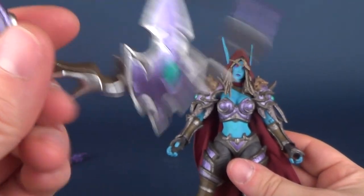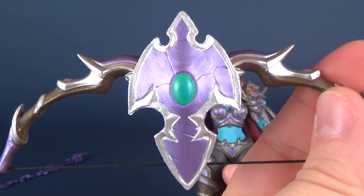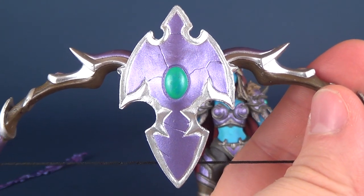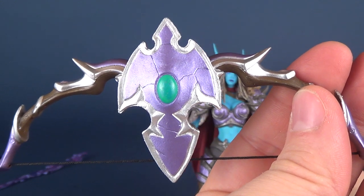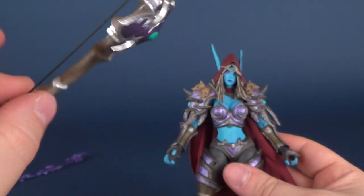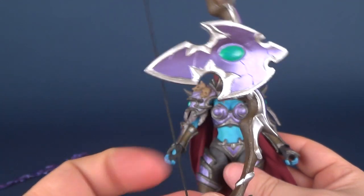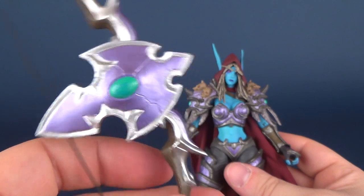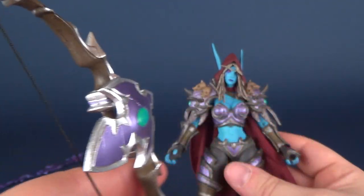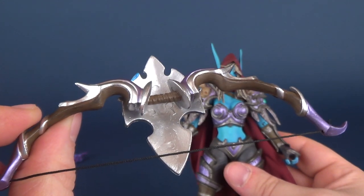Let's talk about the bow, which almost has a really nice shield motif on the front. A beautiful combination of silvers and metallic purples make up this beautiful looking bow. The bow has a real thread cord to it, and it looks like the armor has been applied over top of an actual wooden bow.